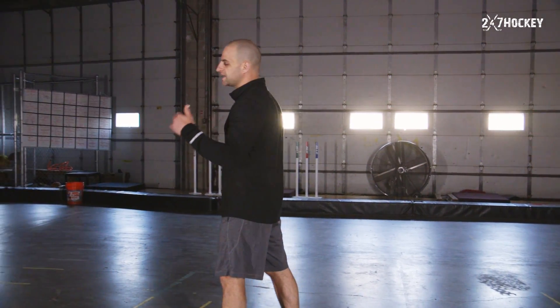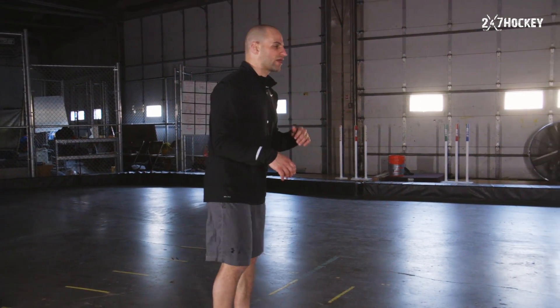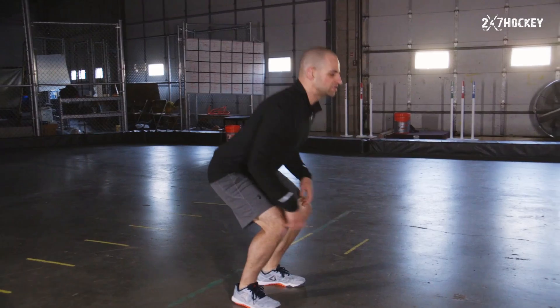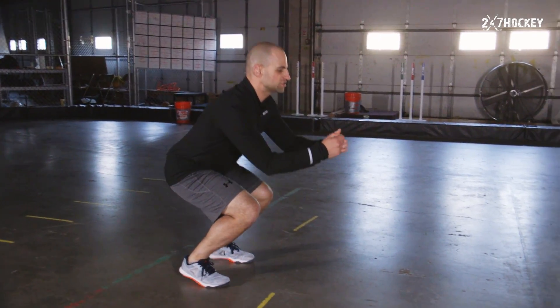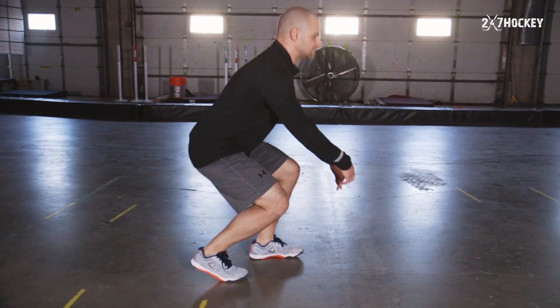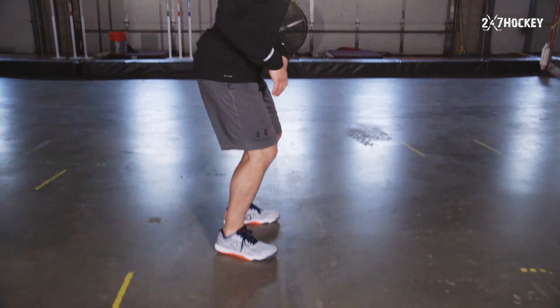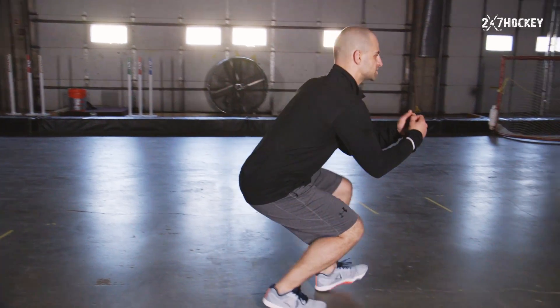After you land on ten, stand up and get into a really low 90-degree position. Then we're gonna do hockey walks — a low, short walk with your feet staying in front of you. This works on muscle endurance in that 90-degree position, so you can stay low and maintain good skating posture for an entire shift or an entire game.